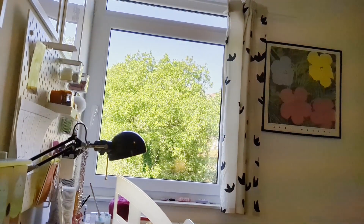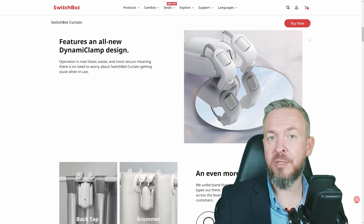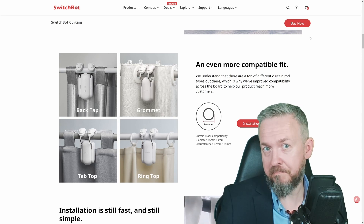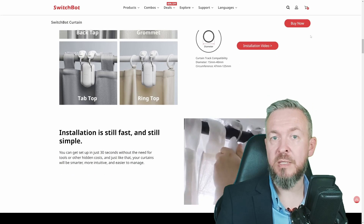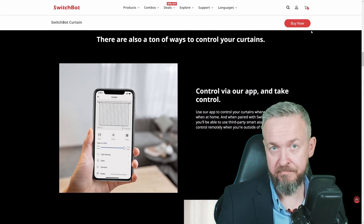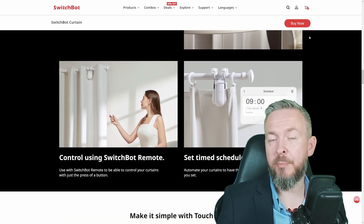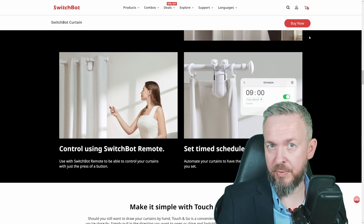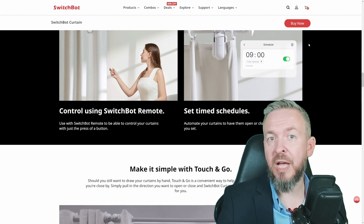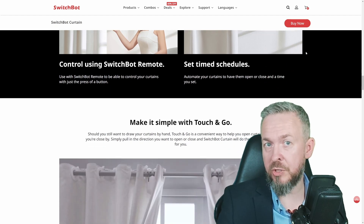This is a Bluetooth device, and by using Bluetooth proxies — I do have a couple of Bluetooth proxies in my apartment — I am able to control and see the state of this curtain inside Home Assistant. It has been working really great for the last year. The version I'm using is Curtain 2 rod, and the curtain bot moves along the rail and pushes and pulls the curtains. I also have the solar panel, so after the initial USB charge, it has been running off the solar panel. I have never, even in winter, seen the battery drop below 88 or 89 percent, which is really awesome.